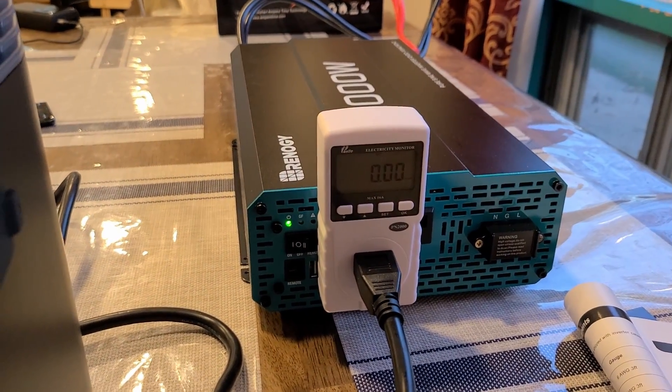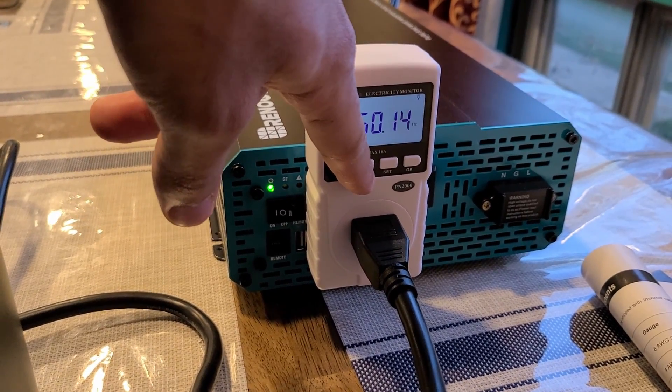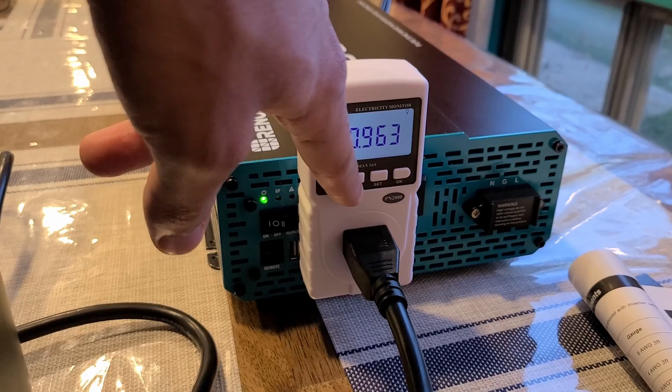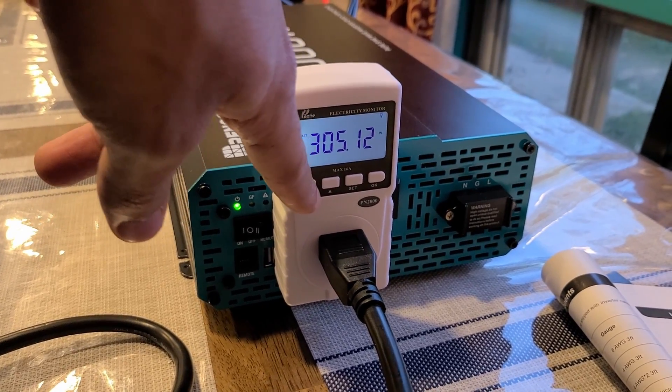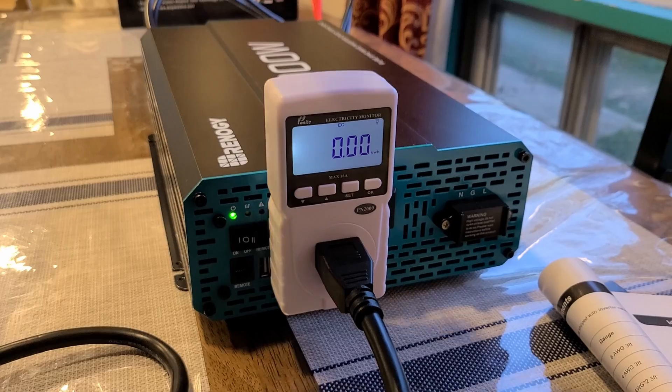I also have this electricity monitor here, just in case. It's showing 300 watts outputting from the inverter and measuring the kilowatt hours we're using.